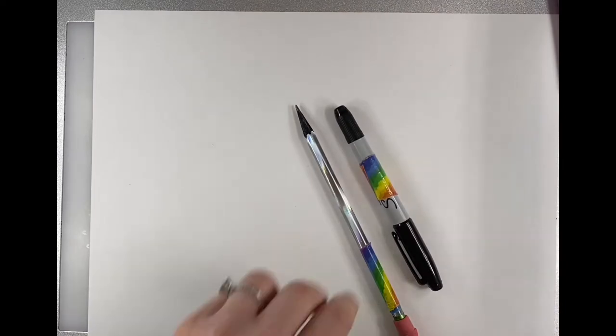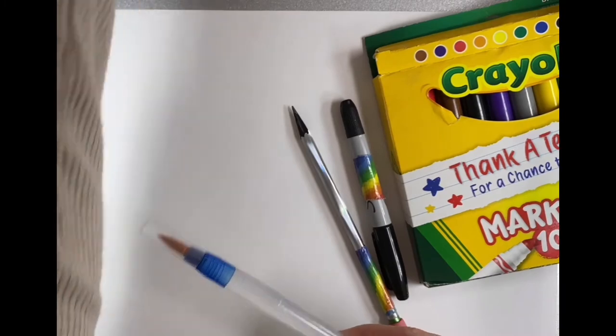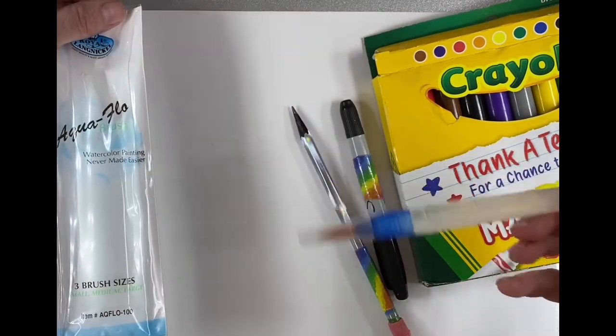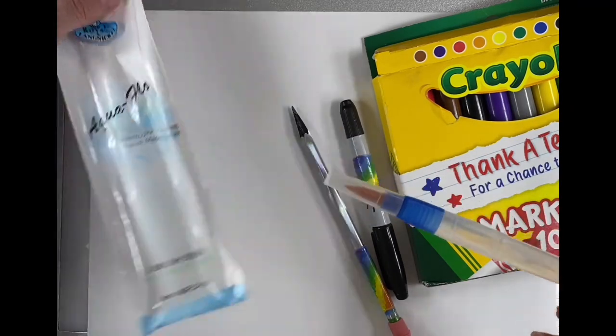Today I'm using a pencil, a sharpener, and some markers. I also have one of these cool Royal Langnickel Aquaflow brushes, so I don't have to have a cup of water — I can just spread my marker using the water from this brush. It's pretty neat.